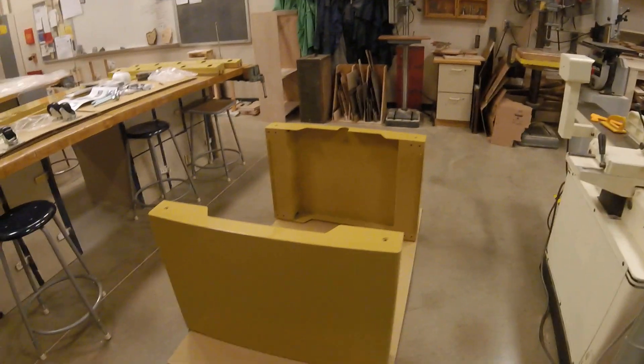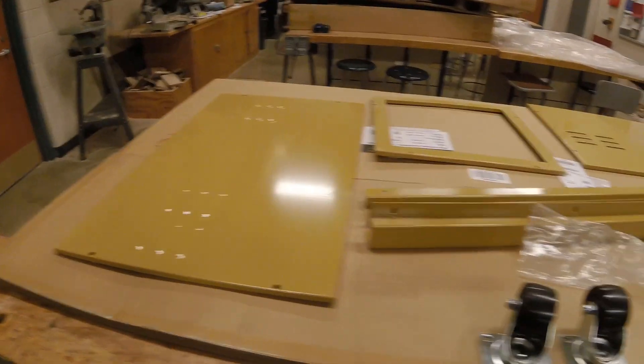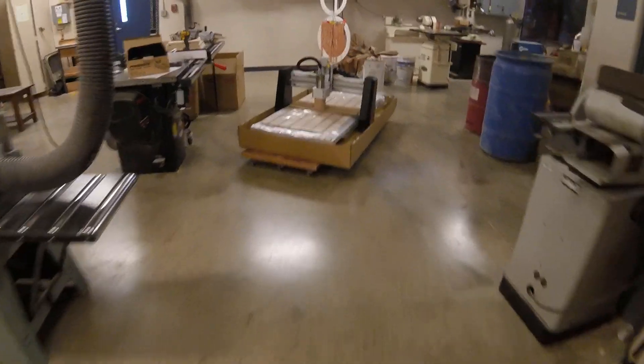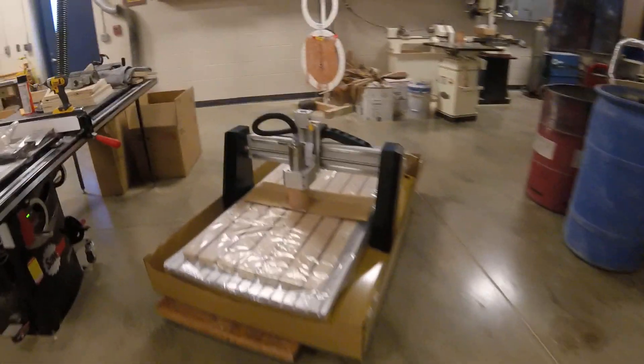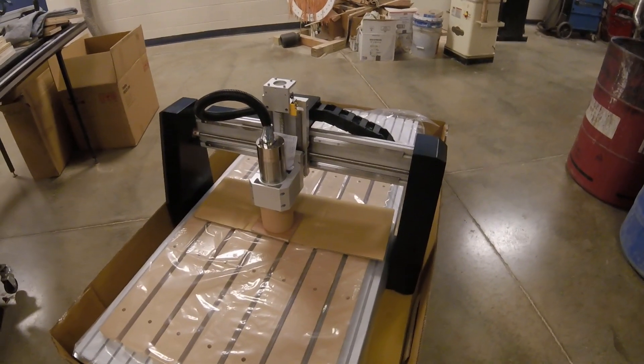All right, so if you can see here, here are the parts of the CNC. We have a bunch of stuff going on right here that we're gonna put together, and then back here is the actual bed of the CNC. So we've got a lot of components that need to be assembled — we'll see what happens.